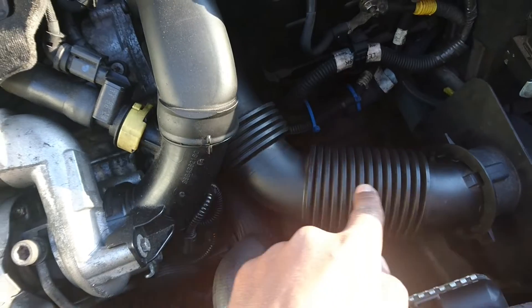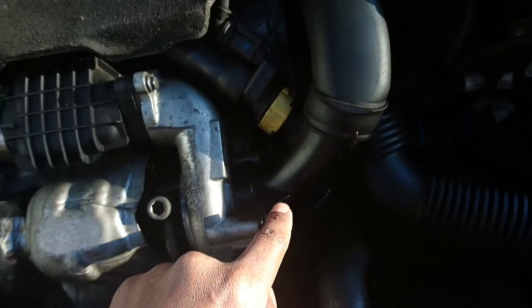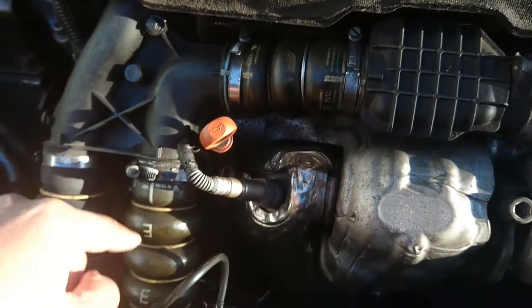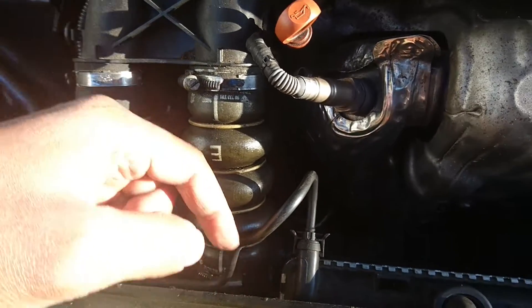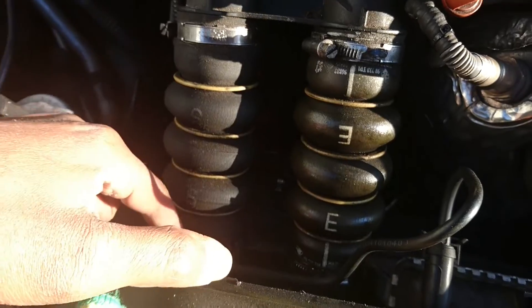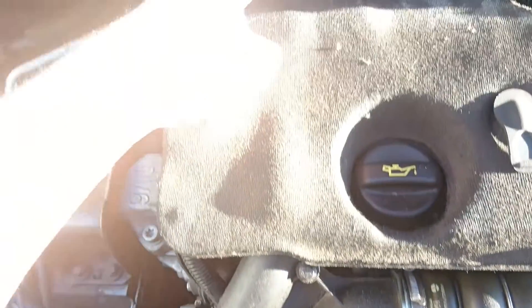The way it works is: air comes in here into the filter, gets cleaned, then comes here, gets compressed by the turbocharger, and because it's very hot after compression, it needs to be cooled. It goes into the intercooler, then comes out and goes all the way into the intake system at the back of the engine.